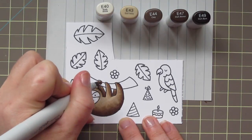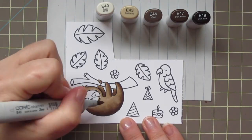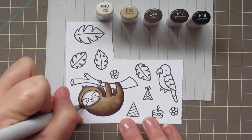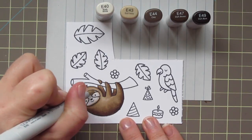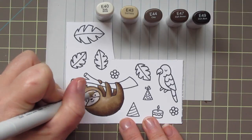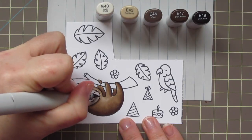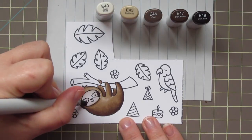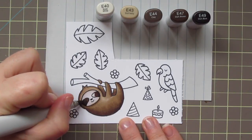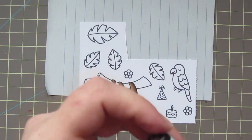Once I was happy with the blending and thought he looked nice and furry, I realized he needed a little more definition right around his face. So I added a little more shading with the E47, then the E44, and gave him a ring of shadow with the E43 around the inside of his face, blending that out with the E40 — that makes it look like his face has popped out a little bit. Sloths usually have these darker patches right over their eyes, so for those I'm using E49 on the outside edge, E47 to blend out, and E44 right over the eyes so you can still see them.